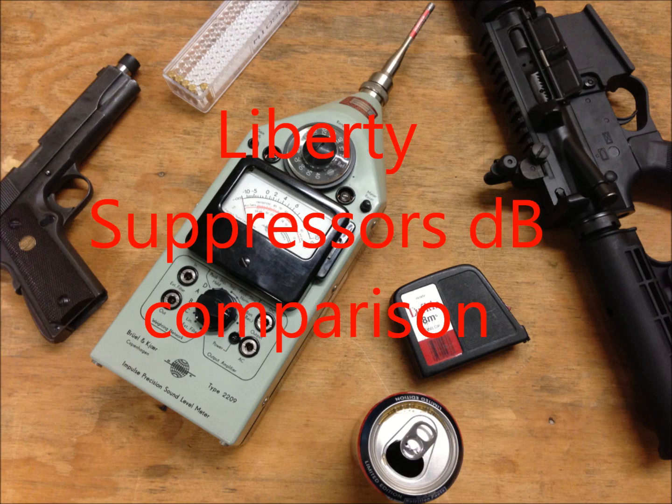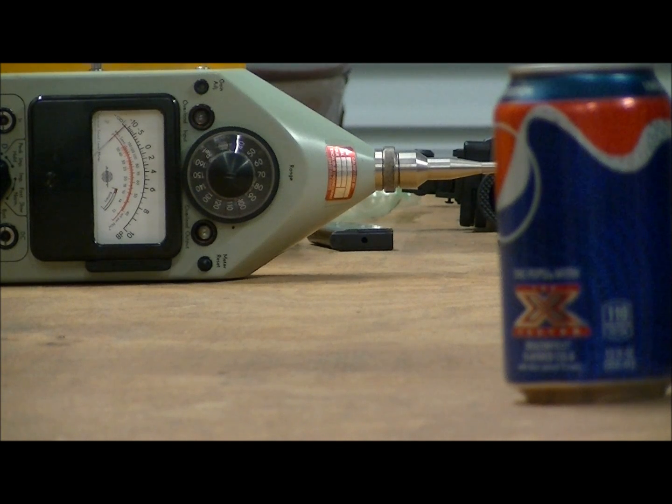We'll get on with this and let you see what these objects sound and look like on the sound instrument. First test item: opening a Coke at one meter.